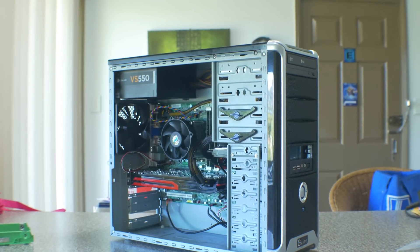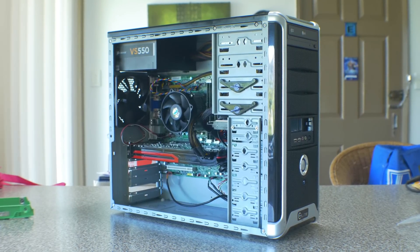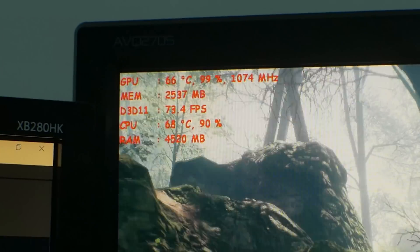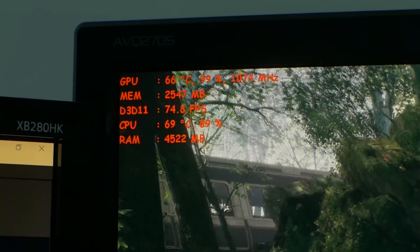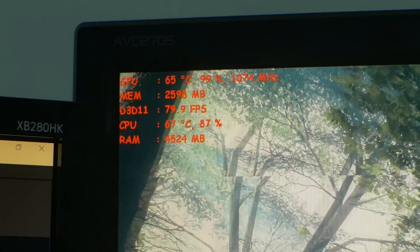When I recently completed my $174 PC, a lot of people were wondering how I actually managed to get my PC running at 1440p with over 60fps in multiplayer titles. Well, today's video is going to be talking about an important thing in PC gaming that I like to call the balancing act.